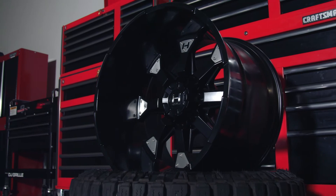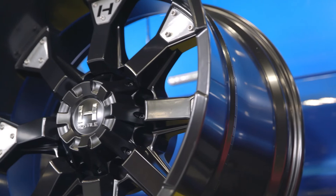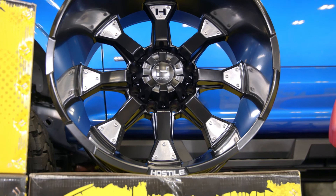That's going to wrap up my review today of Hostile's Knuckles wheels. If you like what you've seen in this video, head over to CarID.com now to check out these wheels and the slew of other options that Hostile has to offer. As always, I'm Greg from CarID.com and I will see you guys next time in the garage.